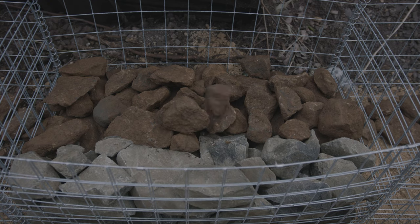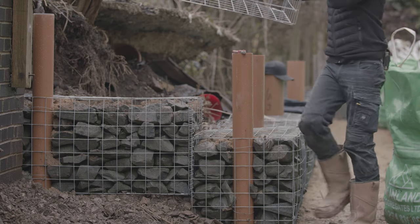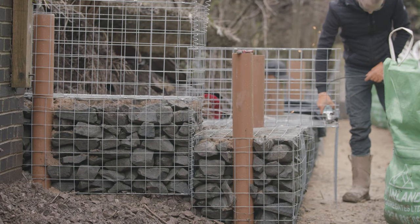Make sure you twist the sharp cut ends away from the front as you don't want to catch your chinos on them while you're enjoying your Sunday barbecues. A little planning now goes a long, long way. You'll see why these tubes will come in handy later.